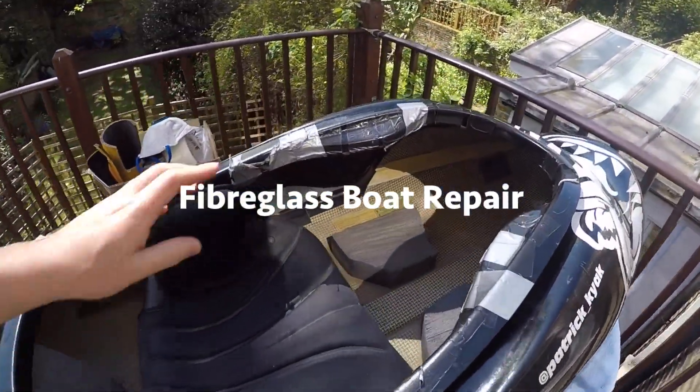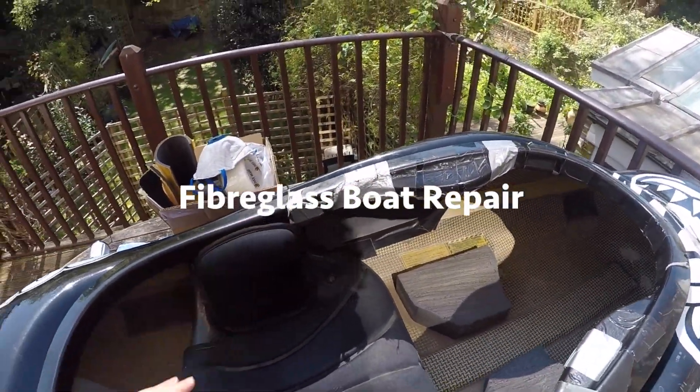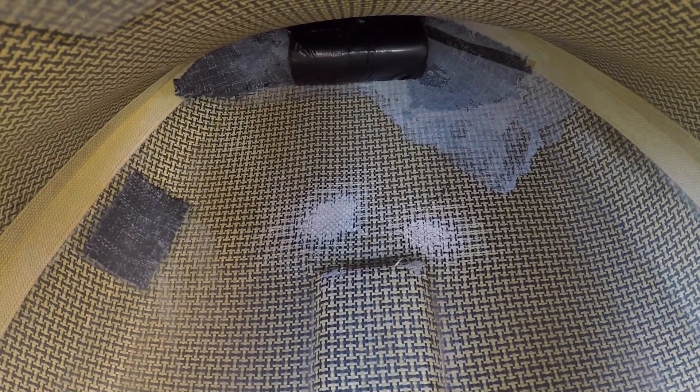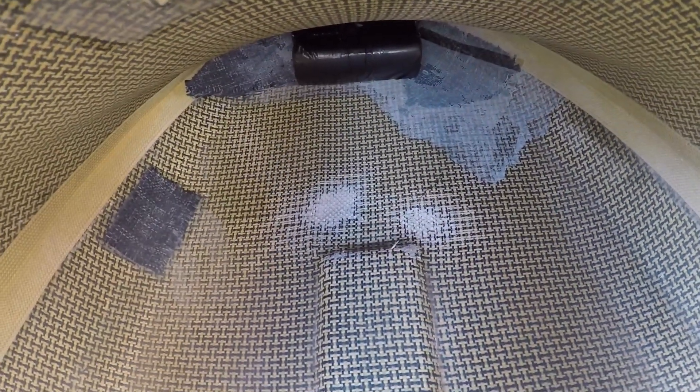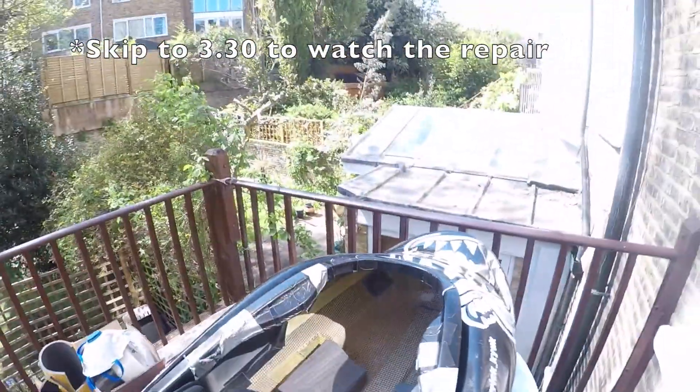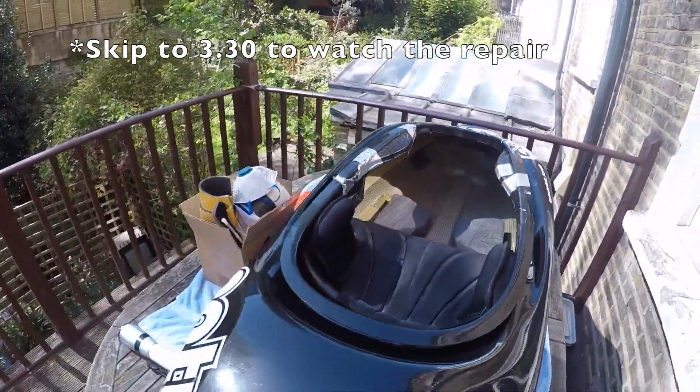Hello everyone. In this video today I'm going to be re-outfitting my carbon jed. This is primarily because my heels have been rubbing away at the carbon kevlar at the front, so I'm going to be using my new West Systems fiberglass boat repair kit to patch it up. I just got it and this will be the first time, so I'll walk you guys through it.